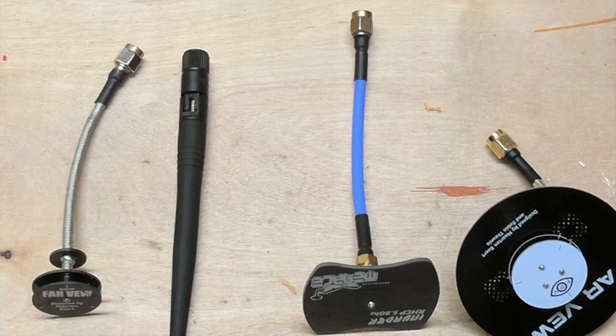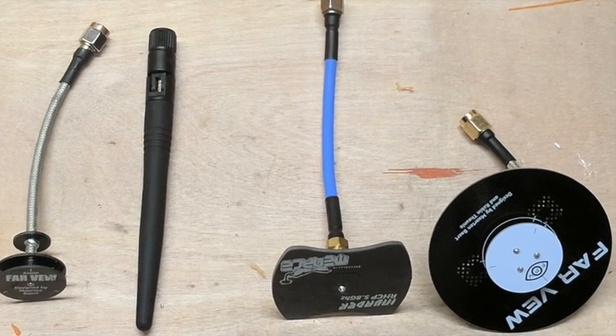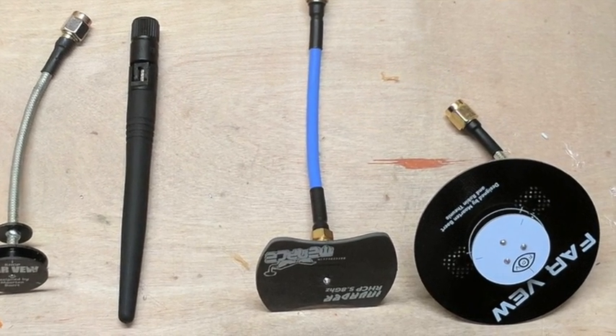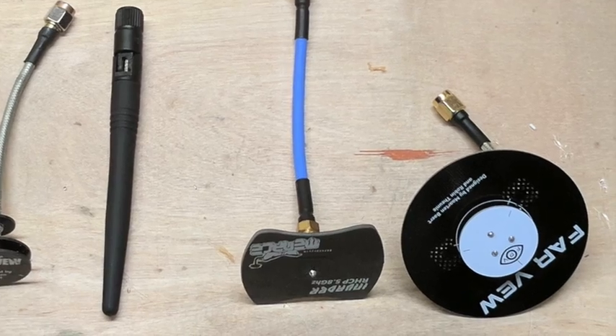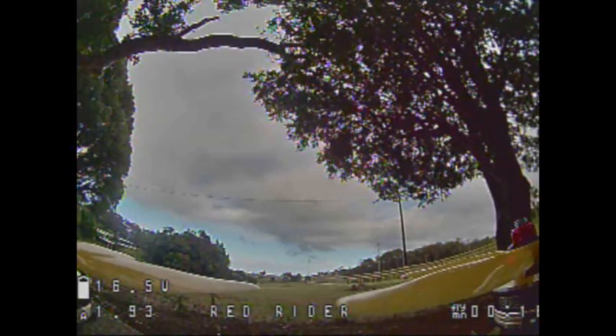Here's round two of my testing: the Pagoda that I ran on the last one, a regular linear antenna, the Menace RC patch which is my current favorite, and then the new Farview triple feed patch.